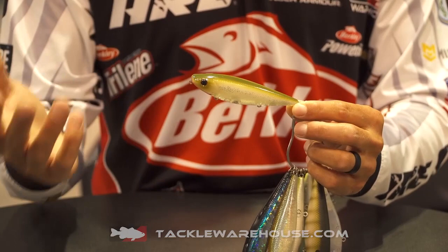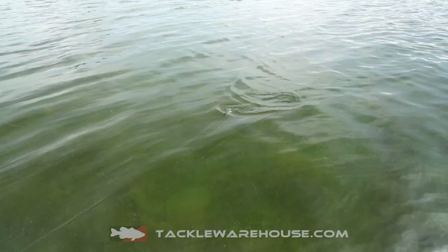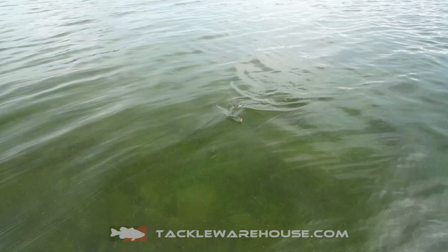Of course, they're Fusion 19 trebles, extremely sharp. And probably the most unique thing about this bait is that it's the easiest one to walk of all the topwater baits that we have. In fact, it's the easiest bait I've ever used to walk the dog with.